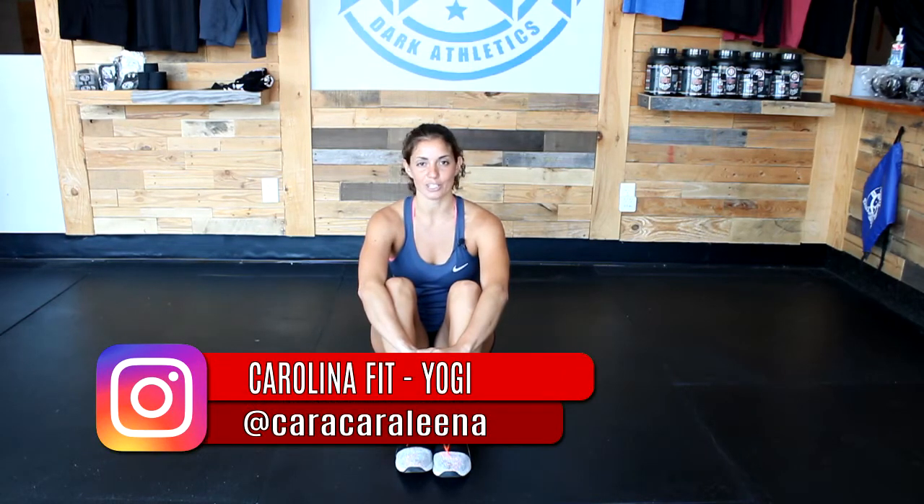Hi everyone, Karolina here. Thanks for joining me again for yoga. Today we're going to do a little stretch session for runners, but it could also be for any sort of running in a WOD or any high-intensity interval training in a WOD when you just need to stretch out your legs.